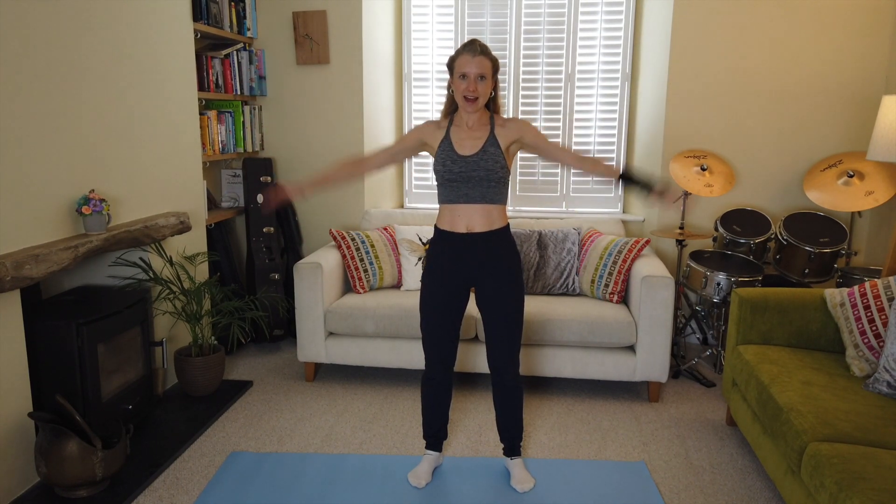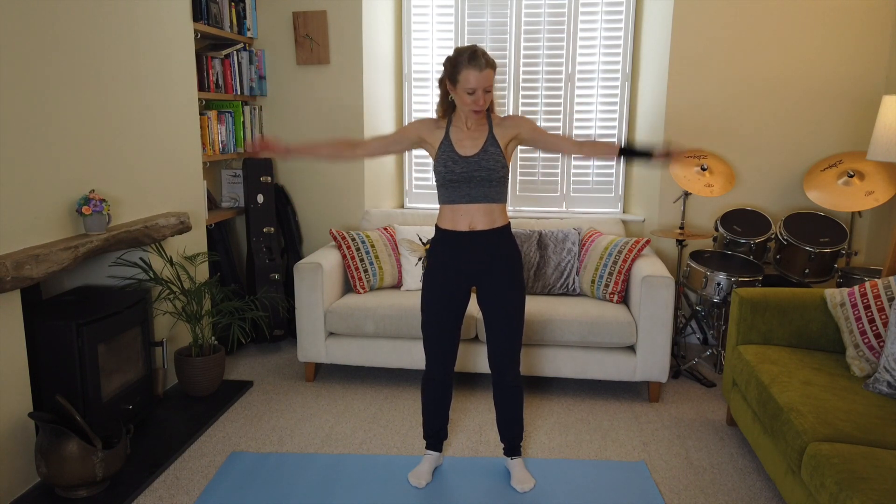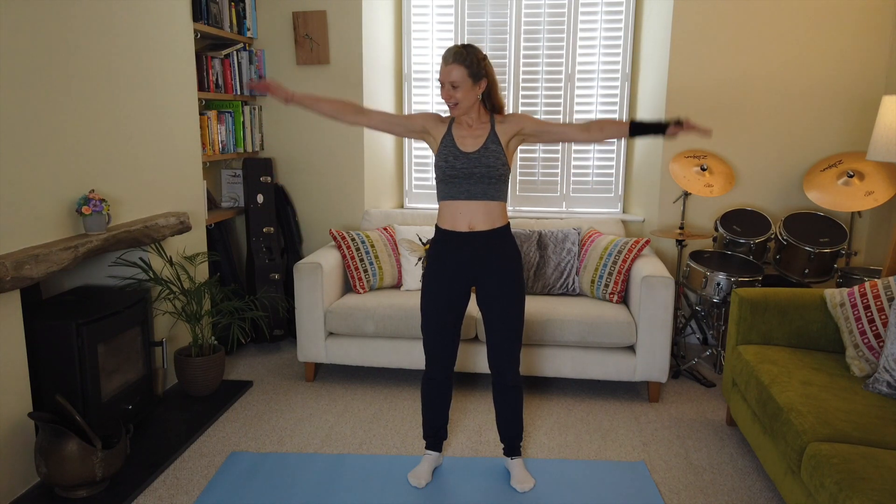Thirty seconds to go. Bring those arms up to shoulder height before you pulse them up and push them down again. Keep them straight and strong — if you start letting your arms go wobbly you're not going to be activating the shoulders. Keep your arms strong and straight, you're doing well. Ten seconds to go — well done!